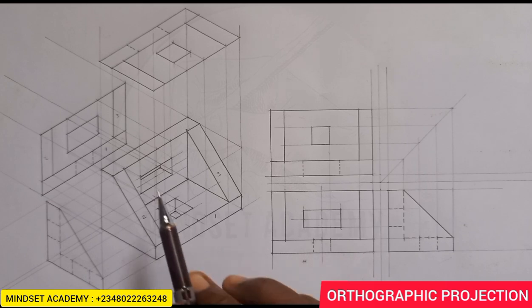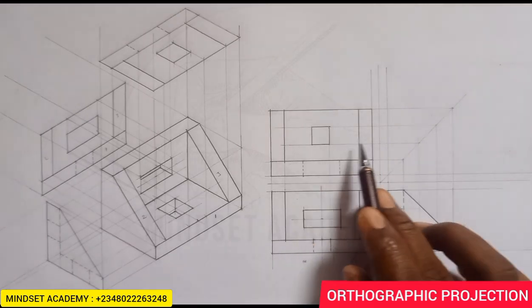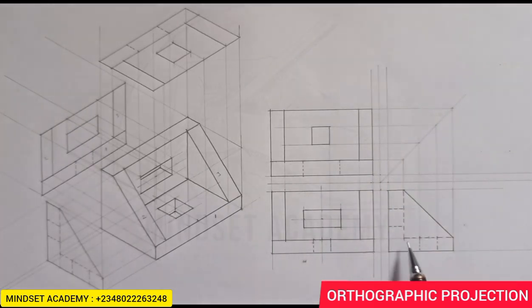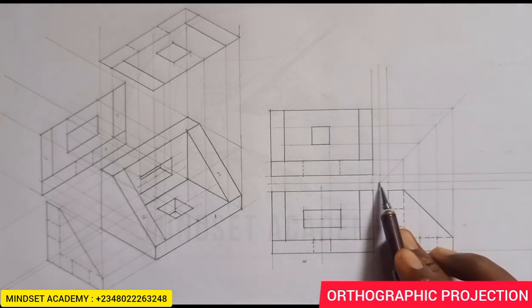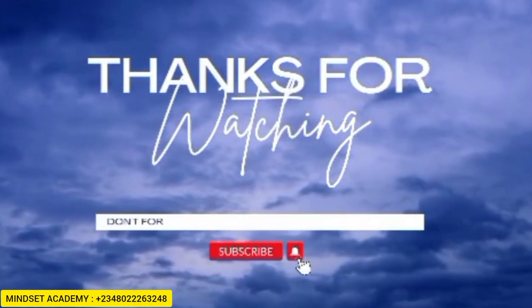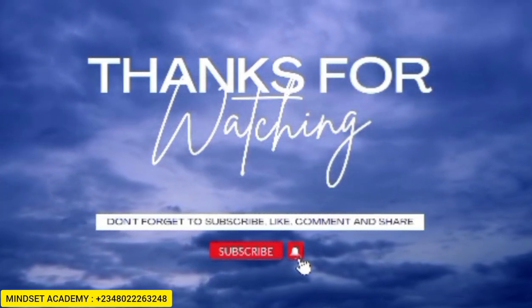We have successfully reproduced this figure in Orthographic Projection, which is in third angle. If you want it in first angle projection, these two views you see here will be on top while this one will be down, and the angle will be 45 degrees in this direction. If you found this video helpful, please like, subscribe, and share the video. Thanks for watching.